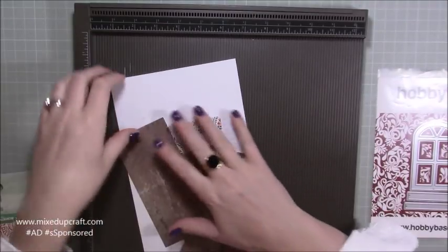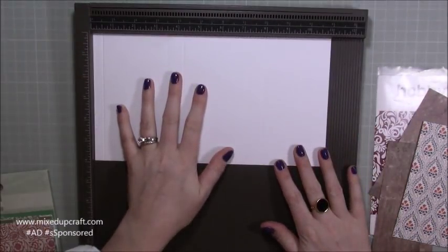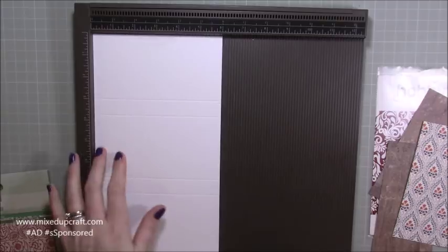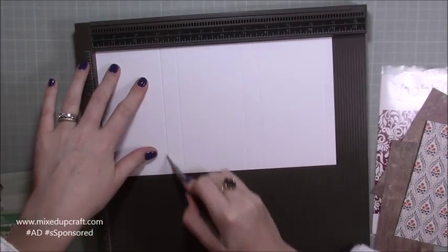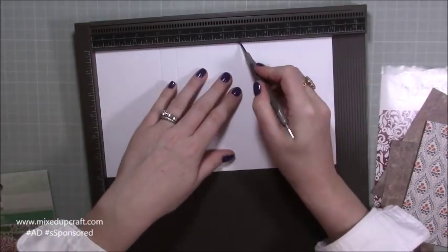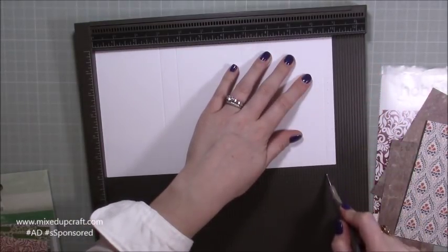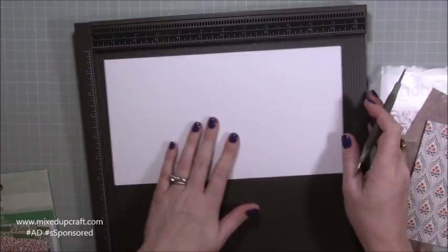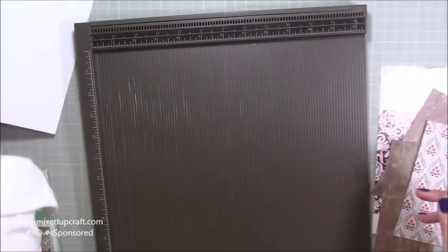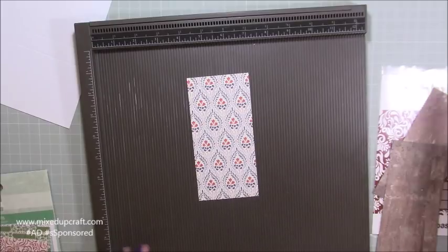For the main card base you need a piece of 11 by 6. Along the 11-inch side you want to score at three inches, three and three quarters, six and three quarters, seven and a half, and ten and a half. You'll have a half-inch tab on your far right-hand side. That's all the scoring done.